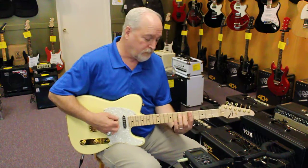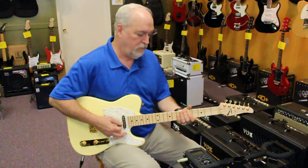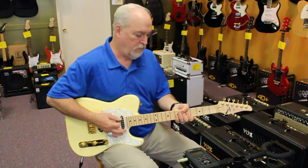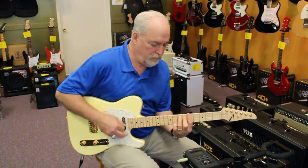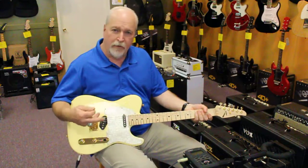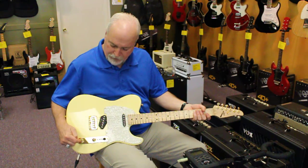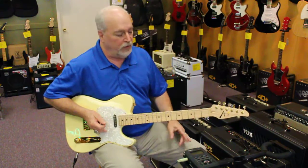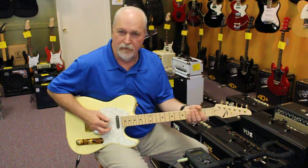The neck pickup gives a warmer sound. The other nice thing about this is there's a VA booster built in, and it's switchable on the push-pull knob on the tone knob, so you can get a little bit more gain out of it. If you use a pedal like the Exotic SL Drive in front of it, you get all kinds of distortion and gain out of the pickups.